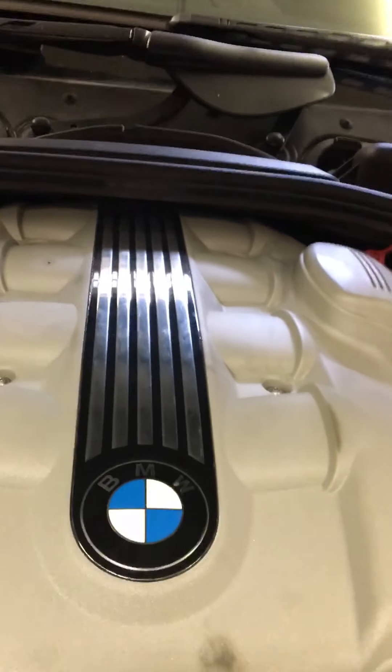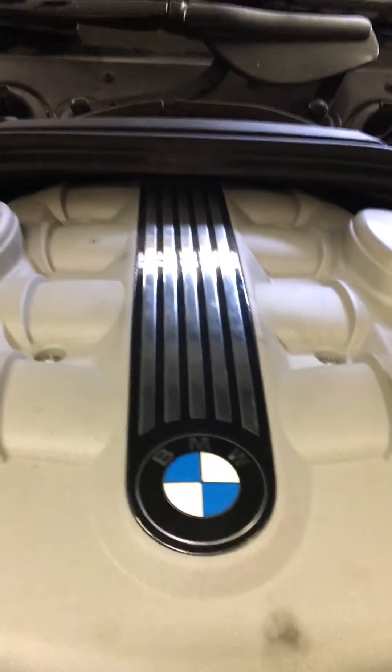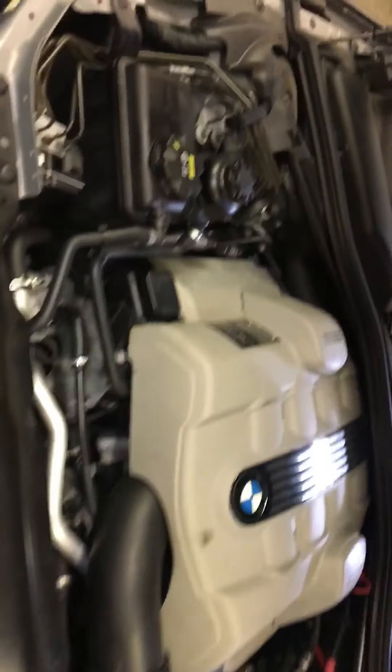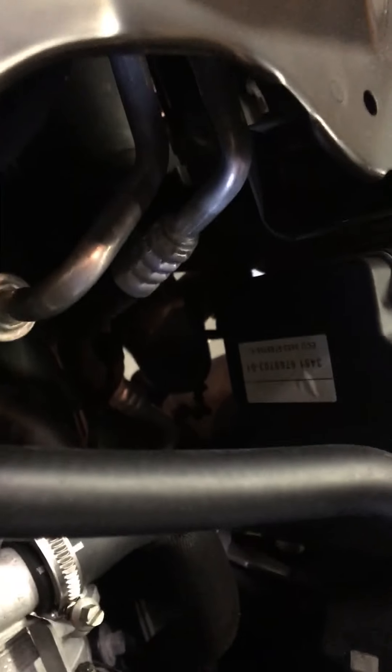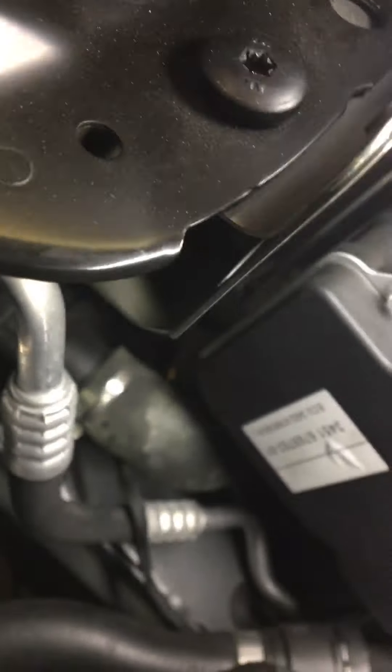I picked up the part off Rock Auto, it was pretty reasonably priced, and then I had to locate where it was. Have a look under the hood. Not easy to see, but on the passenger side down low, back by the headlight, underneath the ABS module, is the filter for it.